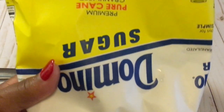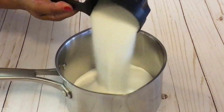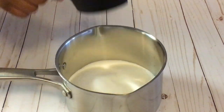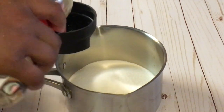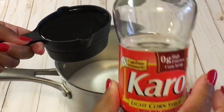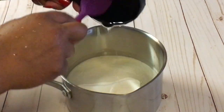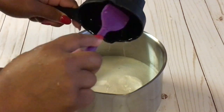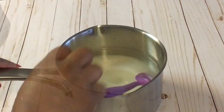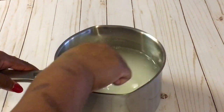I am using Domino's sugar today. Four cups of sugar, one cup of Karo, and one cup of water. So I have my four cups of sugar, one cup of Karo, and one cup of water.